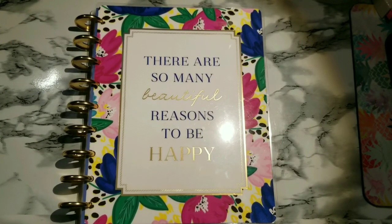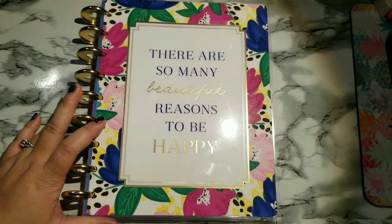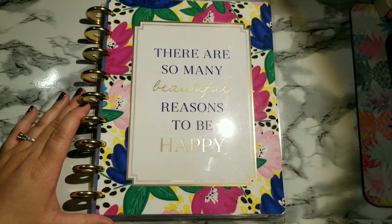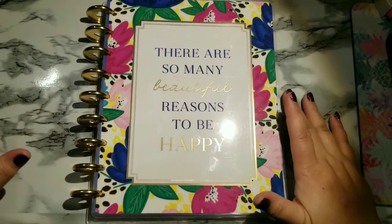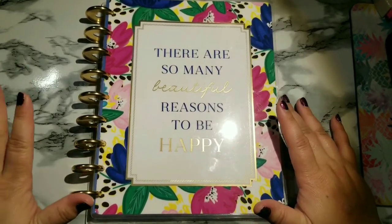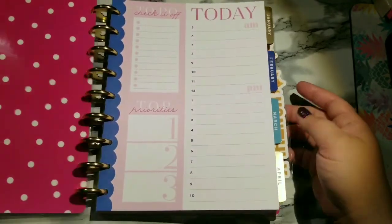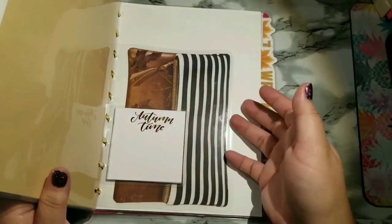Hello planner babes, it's Rii with Cute and Anythings here to set up my classic Happy Planner. This is the Socialite Planner and of course it doesn't start until 2019, but with the Planner Press Digital Dash Box it comes with all the things to set you up now. I decided I was going to use the Planner Press downloads to start planning in it now, so I did it for November — if you haven't watched that video you can check it out.